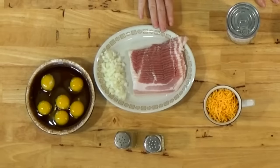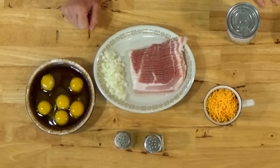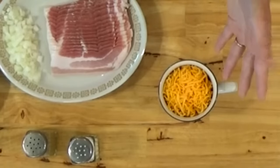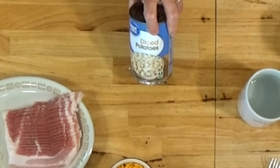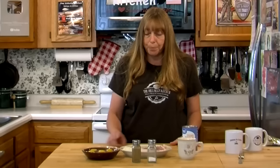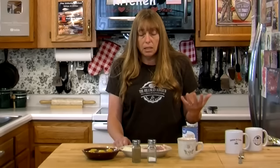What you need is about half a pound of bacon and about half a dozen eggs. You need about a cup of cheddar cheese or some other kind of shredded cheese. You need about a cup and a half of diced potatoes. You can use a fresh potato, frozen potatoes, or canned potatoes. I'm also using a little diced onion, some salt, and some pepper.